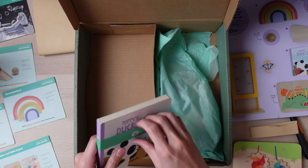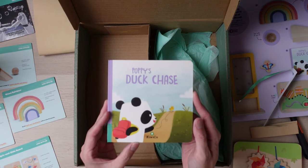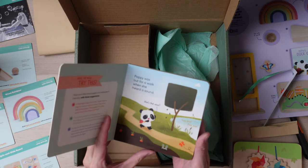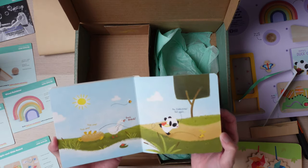Next here we have a book. This one's called Puppy's Duck Chase. My son should really like this book a lot as he's really into ducks — that's one of his favorite words. Hopefully he enjoys it.